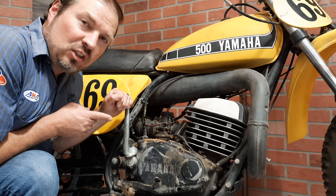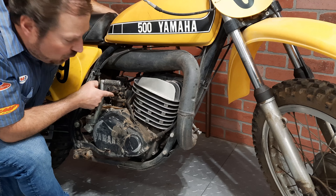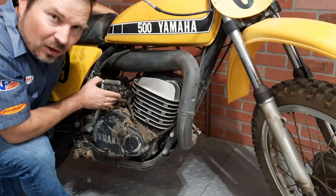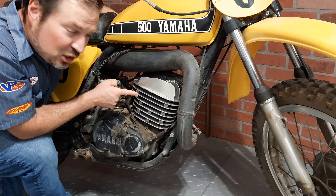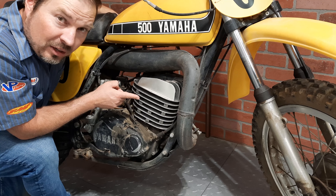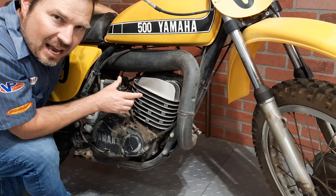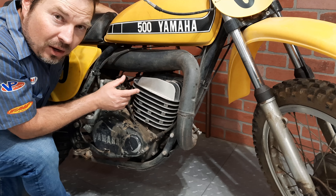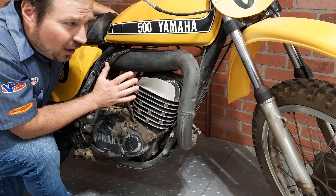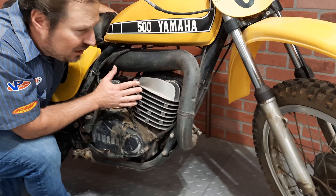And even when you did get it started, this huge — for the time — 38mm carburetor was difficult to tune, to get this engine so it wouldn't ping or blubber anywhere on the rev range. This engine, because of its short stroke and massive piston, really only made all of its power clear up at the top of the rev range. And all but the most experienced riders were the only ones that could really tame this beast.